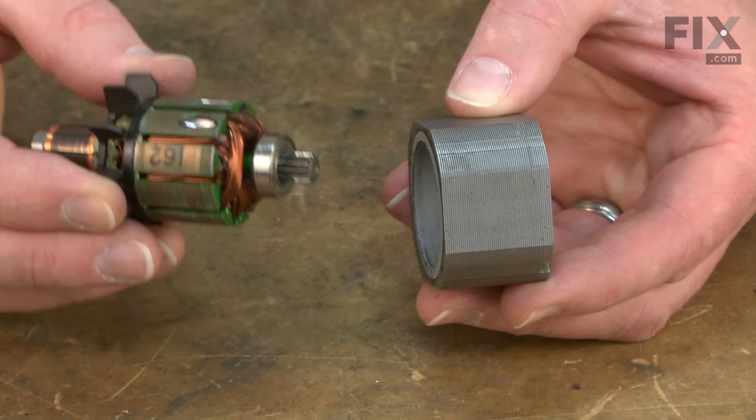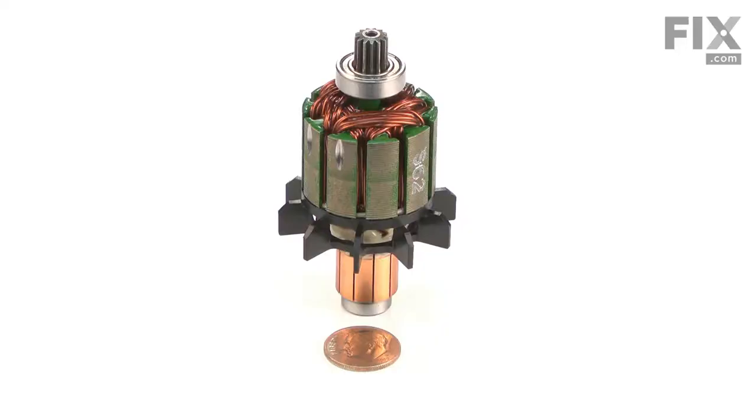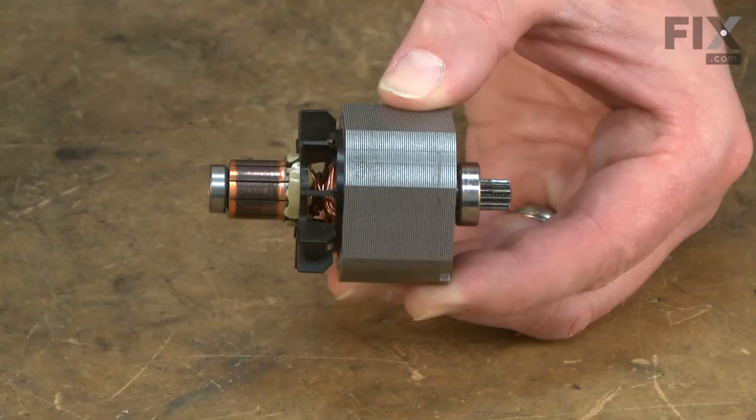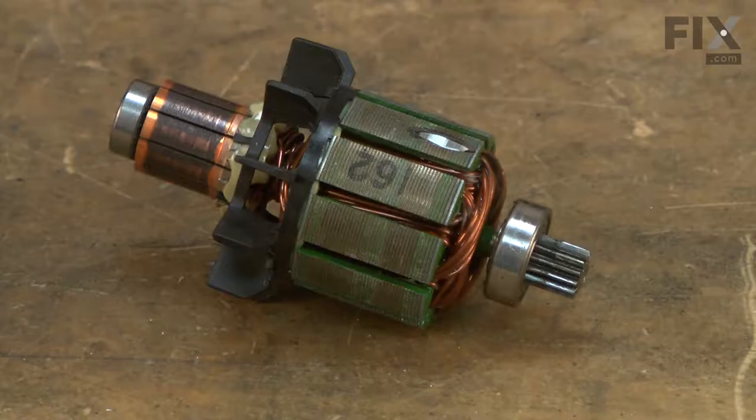The armature is the central component of your cordless drill's motor. The armature, along with the motor's field, creates a magnetic field which causes the armature to rotate when it is energized by the carbon brushes. The armature assembly includes the bearings and has a gear milled on one end of its shaft which engages with the drill's gearbox. If the drill's motor is overheated, the insulation on the armature's windings will melt, causing smoke and excessive sparks between the commutator and the brushes.